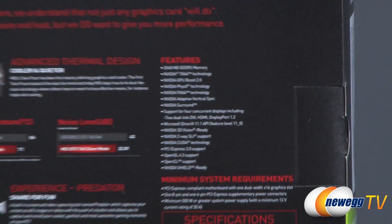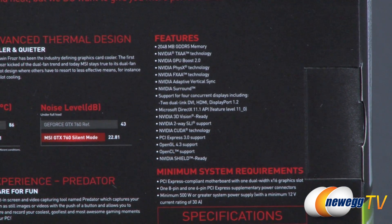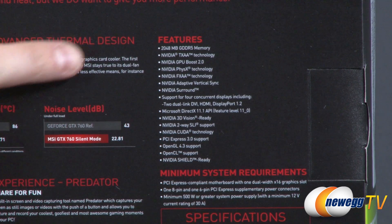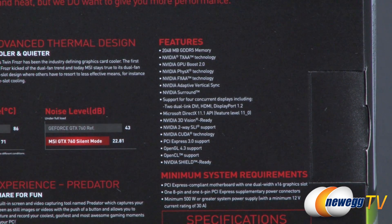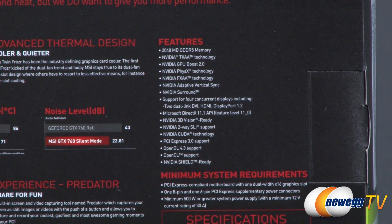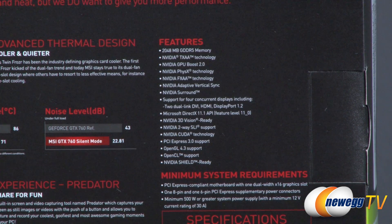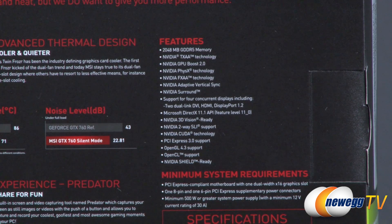Finally, we have a list of features over here on the right. Specifically, this one comes with two gigabytes of GDDR5 memory. It features NVIDIA's newer technologies that you might have seen in the 600 series, such as TXAA and FXAA. New for the 700 series is GPU Boost 2.0, which can automatically overclock your video card based on temperature. And then also physics, adaptive V-Sync, and NVIDIA Surround — all the technologies you would expect from a high-end NVIDIA card.